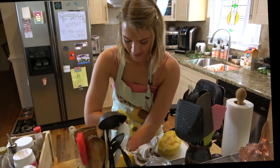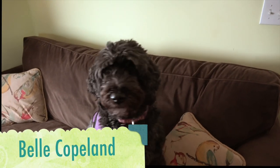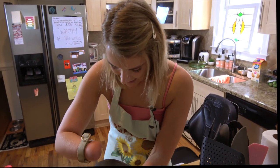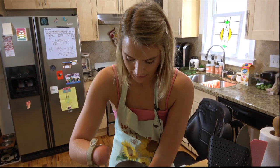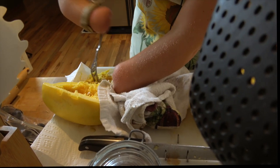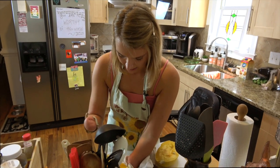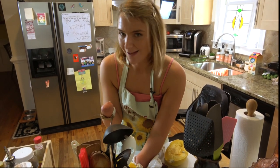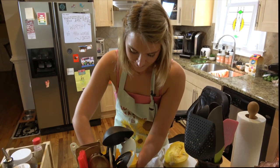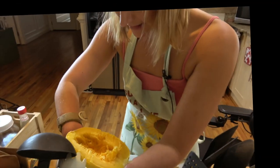Belle's barking in the background because somebody probably just closed their car door three blocks away, letting us know someone's outside. She does a really good job. I feel mostly satisfied with the job I've done here — I've got some stringy stuff in there and I'm not mad about it. I'm going to put this guy to the side and do the same thing with the other one, stabilizing it with this towel and scraping.